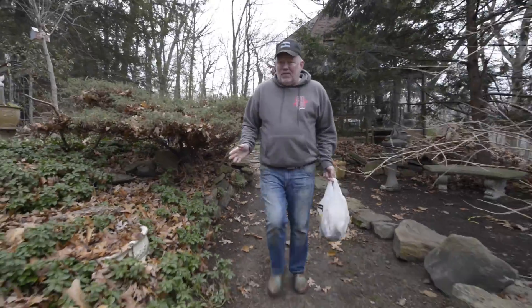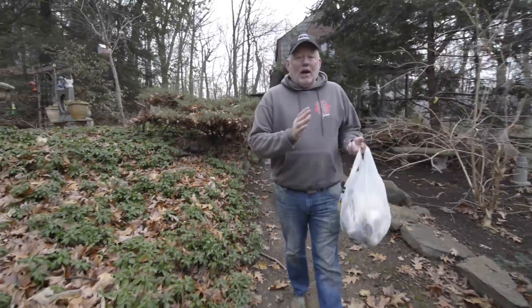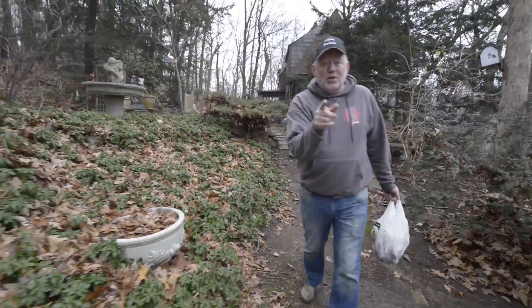It's great to be back in the garden filming and today we're actually going to be planting. It's December and we're still planting, and you should be too.